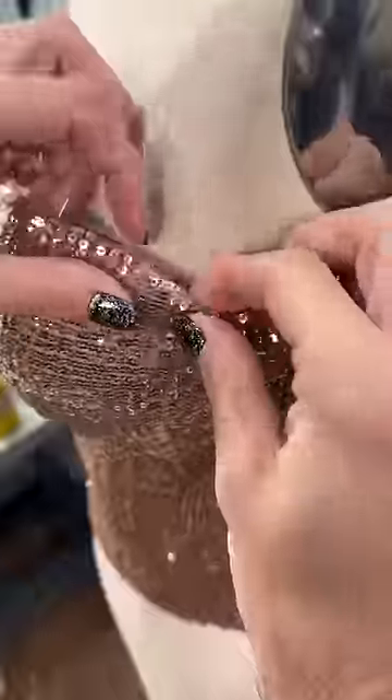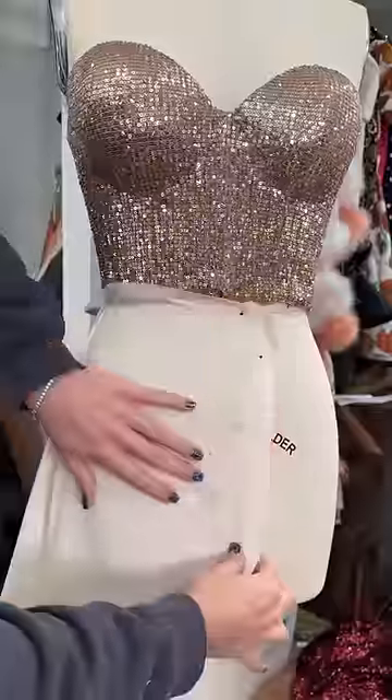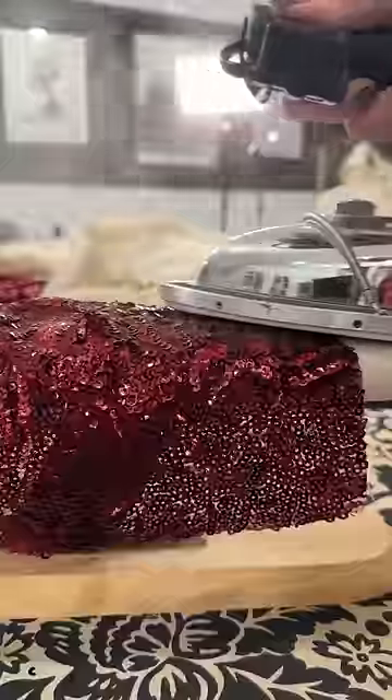I started with the bodice of the dress, and in order to get that Jessica Rabbit feel, the girls would need to be girling — if you know what I'm saying. After carefully hand-stitching the beautiful sequin fabric to create the bodice, I could then begin creating the tight mermaid skirt.